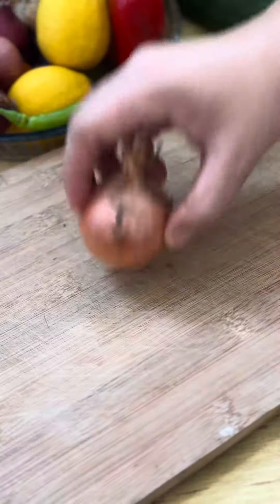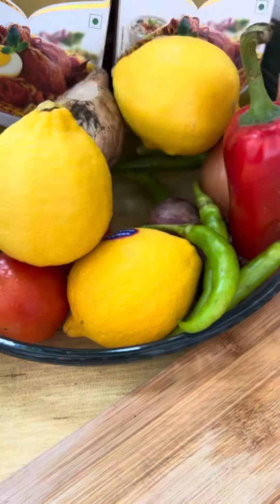Mix and marinate this for 30 minutes or overnight. While marinating, prepare the other ingredients.